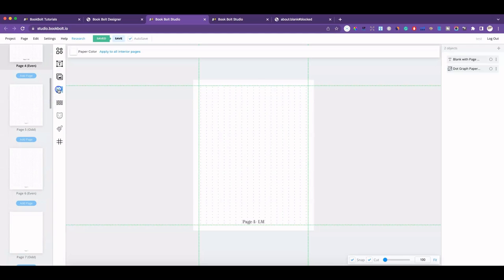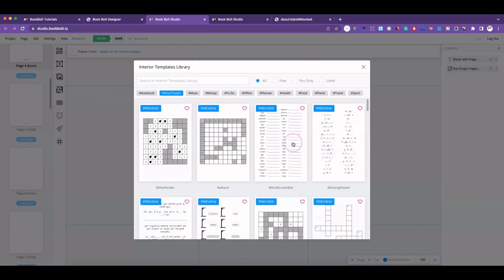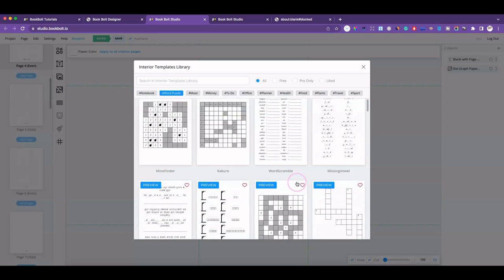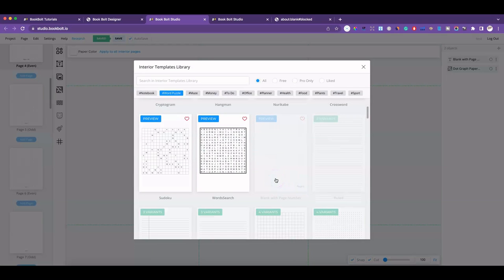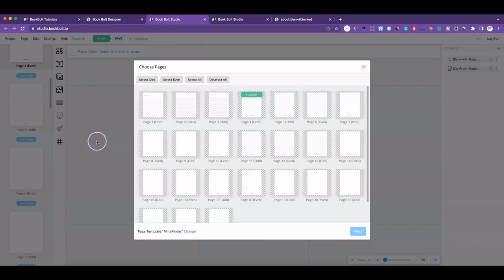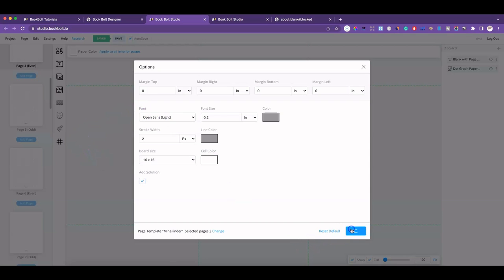Another thing: if you're doing a word puzzle — unless it's something like a crossword where you have to upload your own file — you can add the solution and the solution should show up behind the puzzle. That's a pretty good feature.